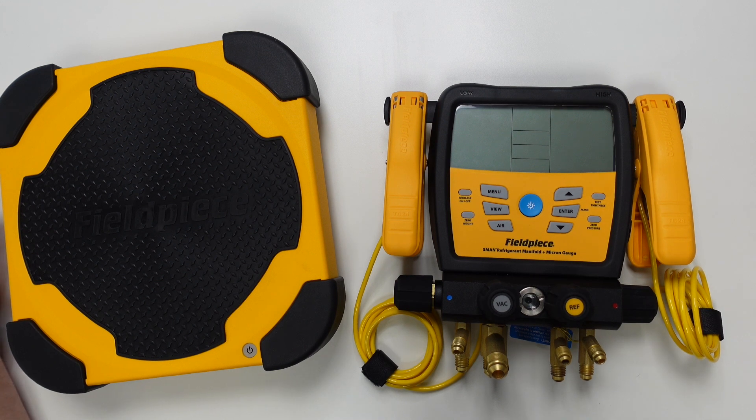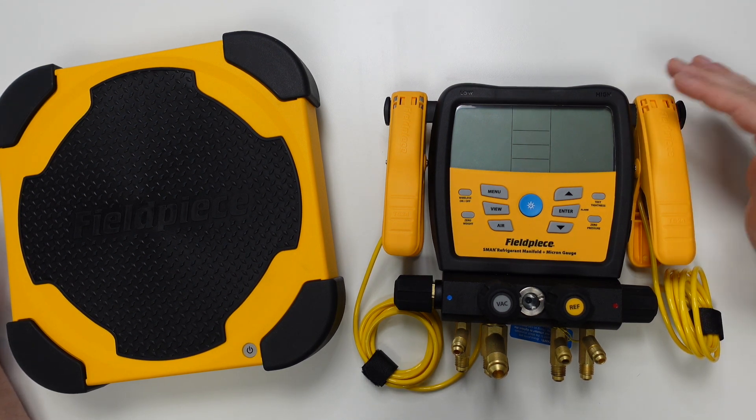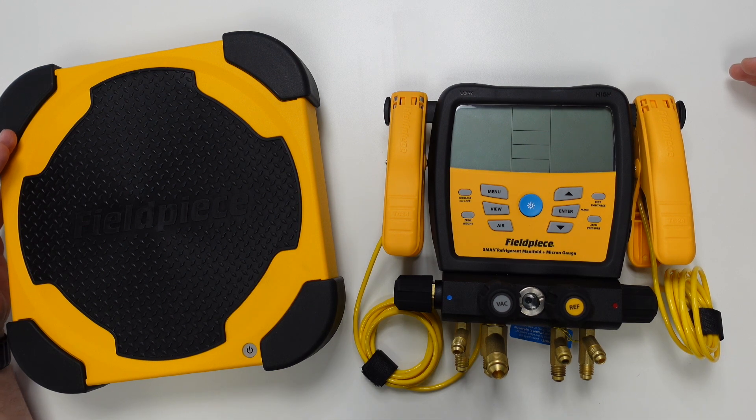The first thing we need to do is ensure all of our devices are powered on and that the relevant tools are within wireless range. It's a good time to remind you that JobLink enabled products such as the manifold and the wireless weighing scales have a range of over 300 meters, so we shouldn't see any issues here today.